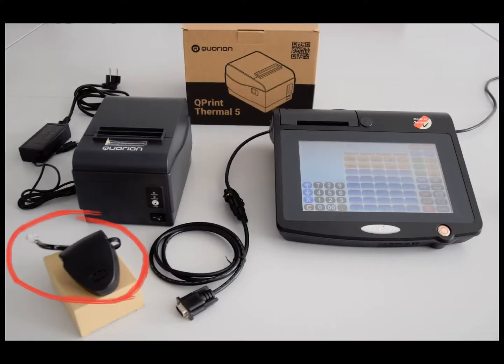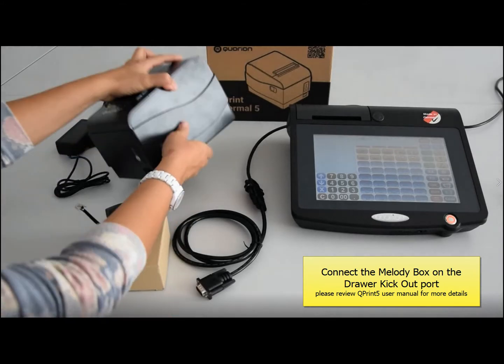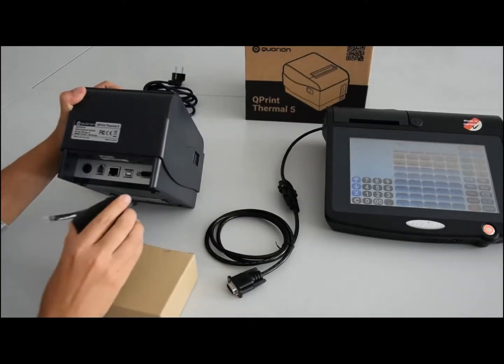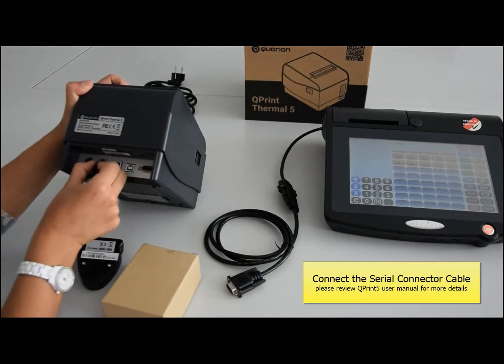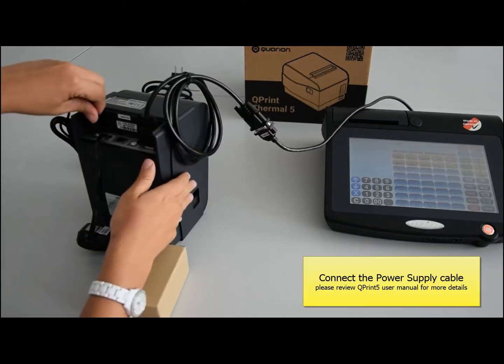First, we need to connect the Melody Box on the Drawer Kickout port. It is located on the back side of our Cooprint 5. Once it is connected, do not forget to connect the serial connector cable and the power supply cable.